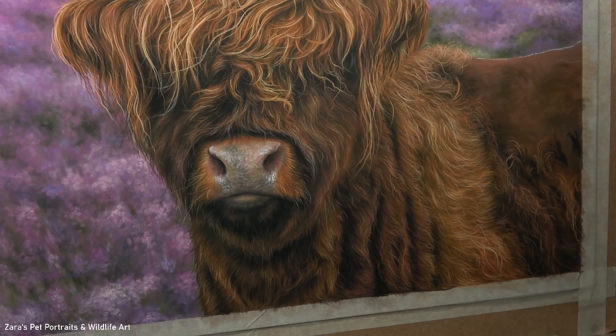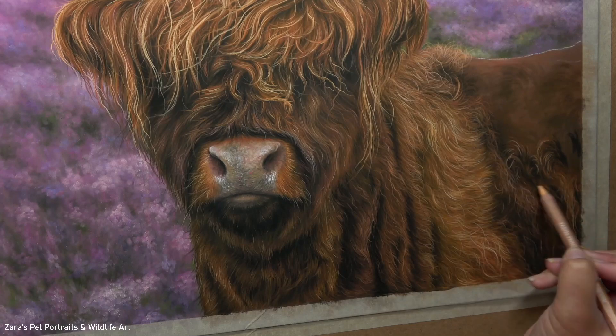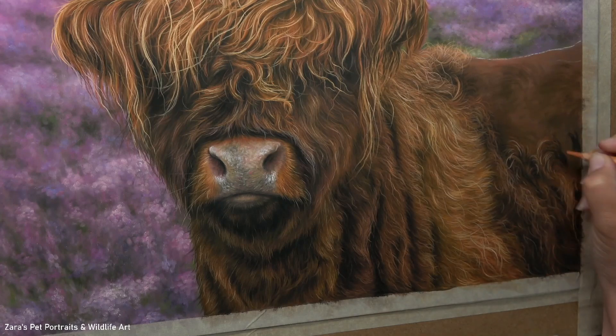Because my Patreon tutorials are often all in real-time, I can really explain just why it's important to move that pencil in a specific way. I also have a way of showing with a putty eraser how much pressure you should be applying to the pencil, depending on the type of texture and pencil stroke that we should be creating.